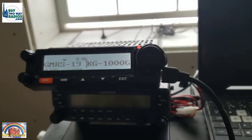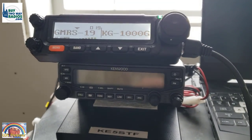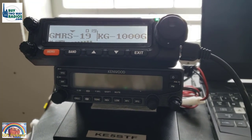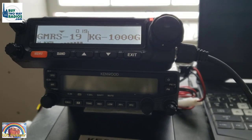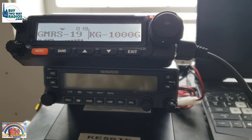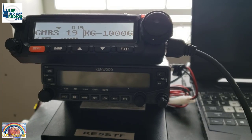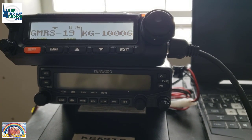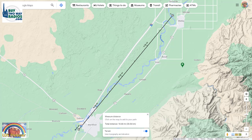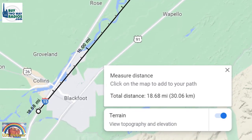[Brian] David, this is Brian. I just passed mile marker 88 and you're coming in clear and strong, no static. [David] Good to know. You're up to nine bars here — a little static but completely readable. So you're now south of Blackfoot, correct? [Brian] Yes, that's correct. I'm now a mile and a half south of Blackfoot. I've just crossed over onto the reservation.